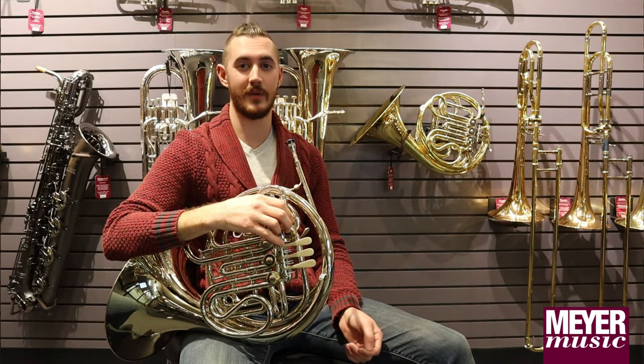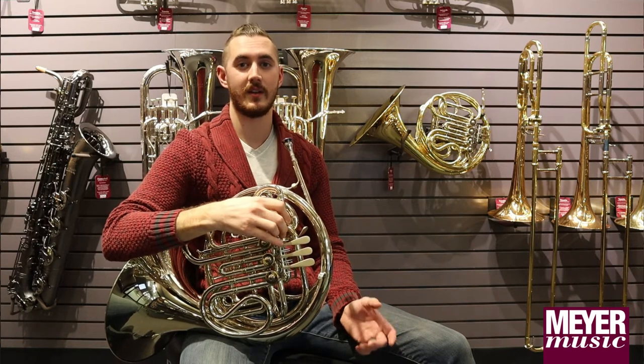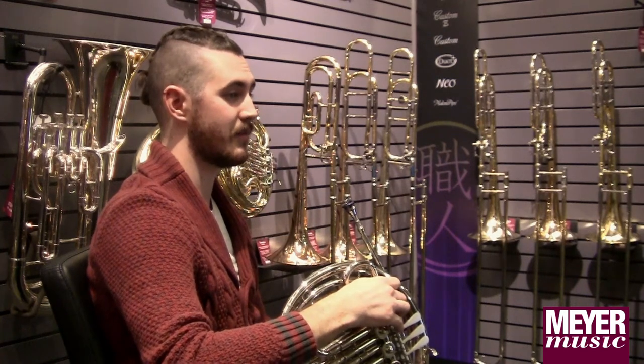The quality of the horn was much better, the materials were better, it was made better than the student line horn, so it was easier to play in most circumstances. And that ease of playing, that confidence that I gained in stepping up to that horn — had I not stepped up, I don't know that I would have stuck with it.